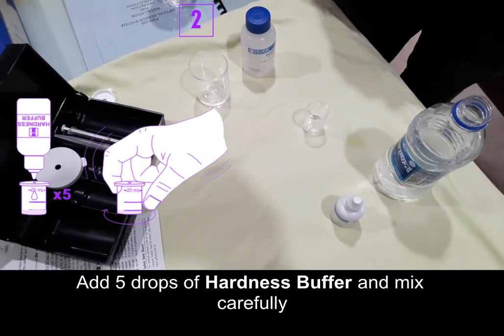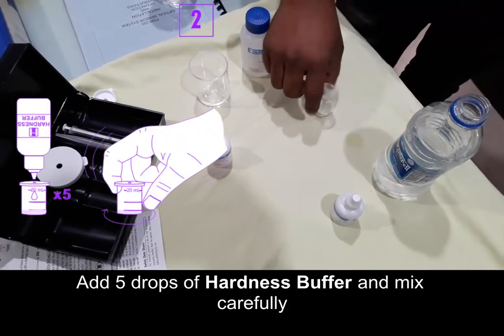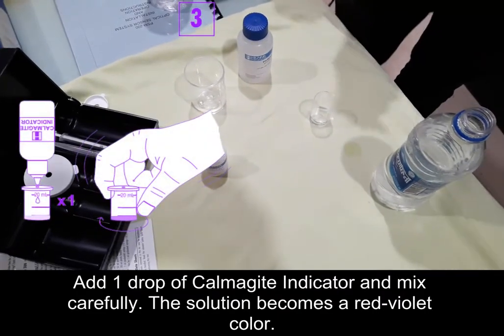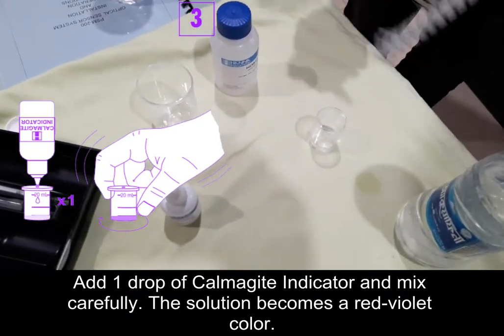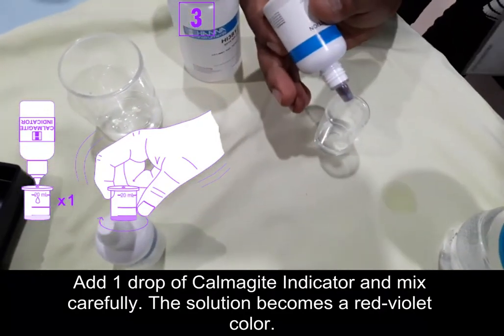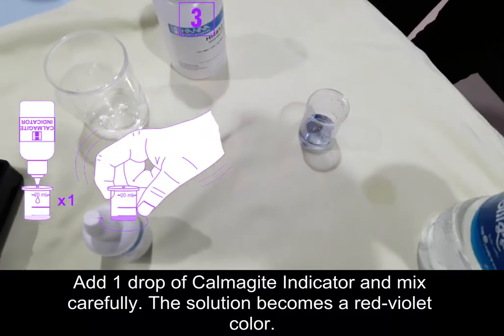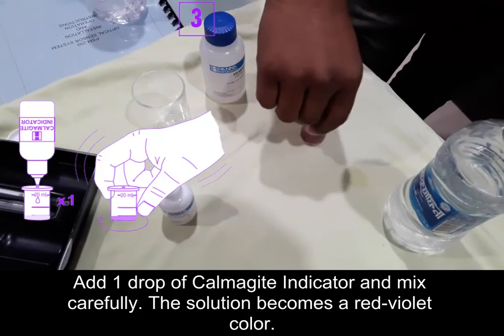Now add one drop of CalmarGit indicator — just one drop — and mix it carefully. The solution becomes a red-violet color.